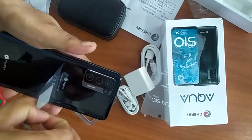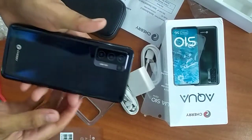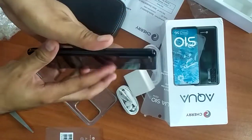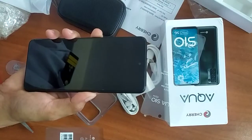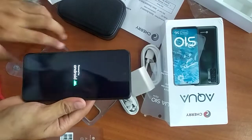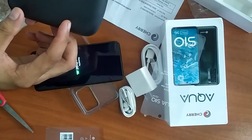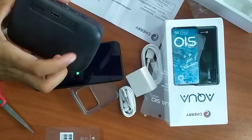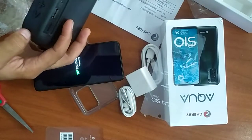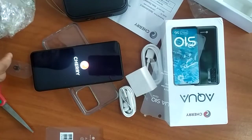Cherry Mobile official store sa Shopee. Hindi lang makita. Kasi hindi na matingog karun. On. Speaker, minute. Matingog karun.